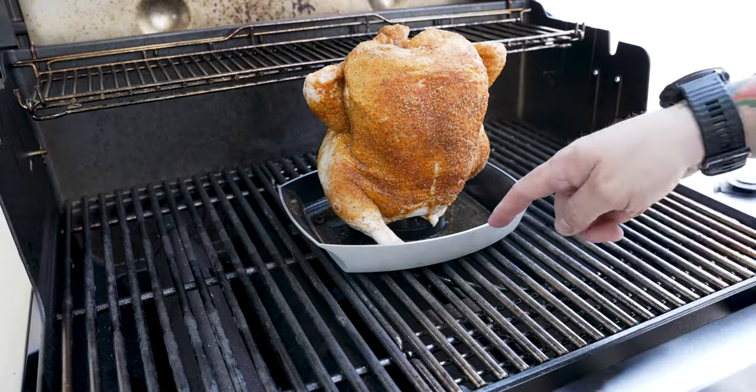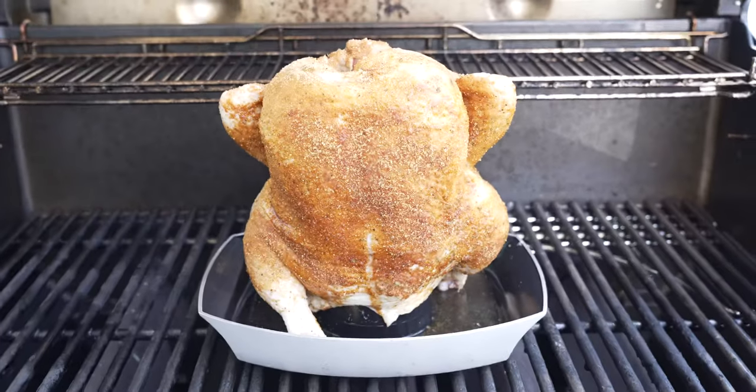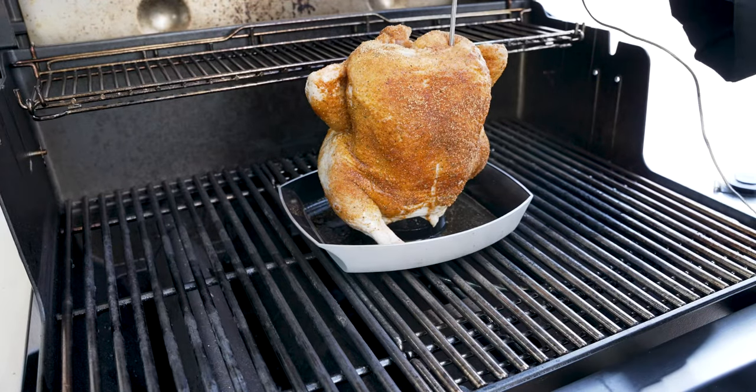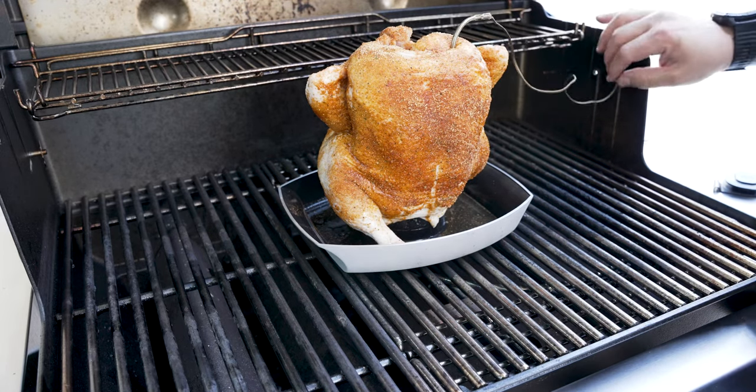So we've got the chicken all loaded. You can see we are right in the middle, and we are cooking indirect today, which means this middle burner is actually off. What I'll do is go ahead and add the Weber Connect probe like that. Now I can track this from the comfort of my phone.